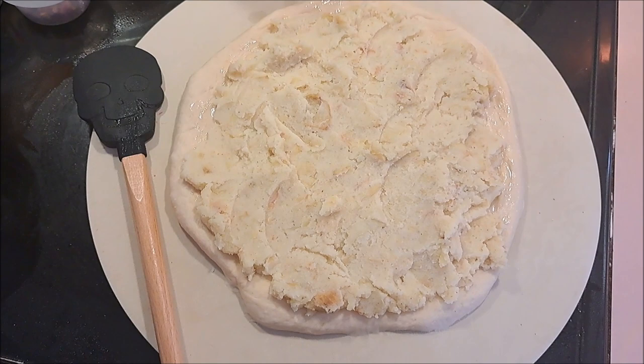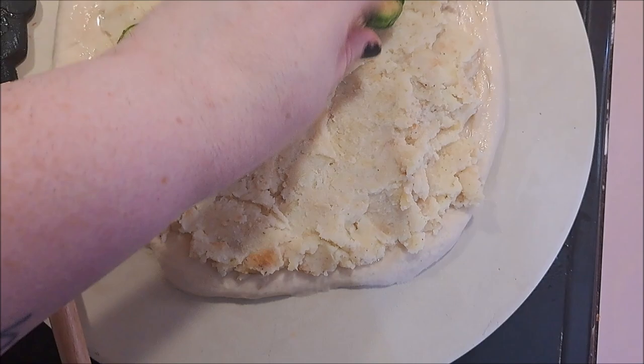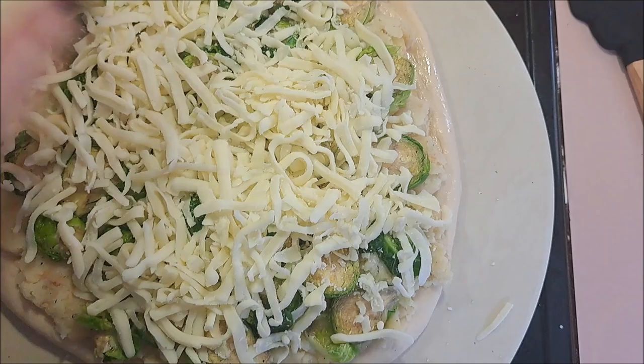We have piled our potatoes on there and they are all on there. Our next step is going to be to start taking our brussels sprouts and putting them on the mashed potatoes. Next step is going to be to put the mozzarella over the brussels sprouts.